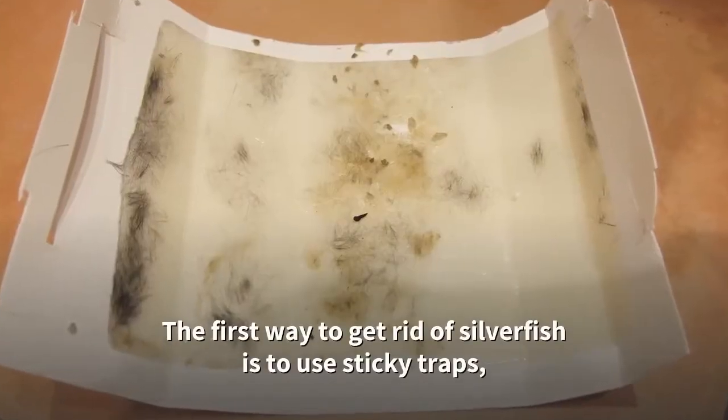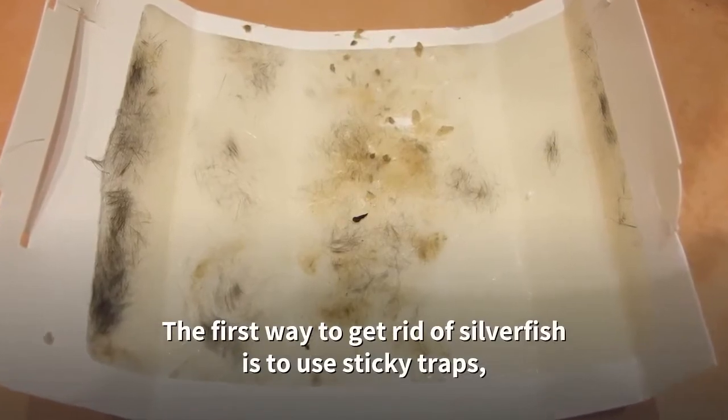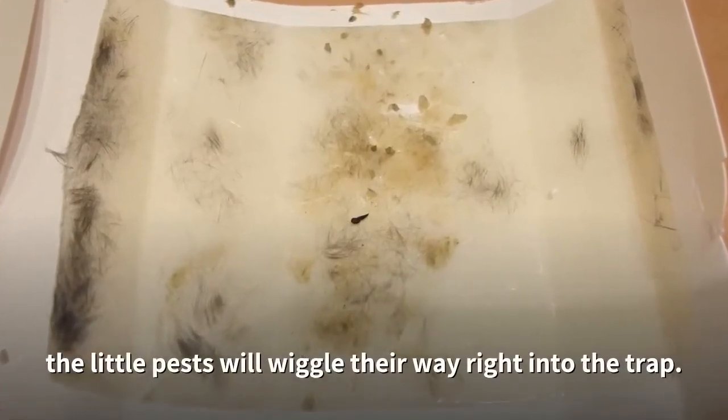The first way to get rid of silverfish is to use sticky traps. The little pests will wiggle their way right into the trap.